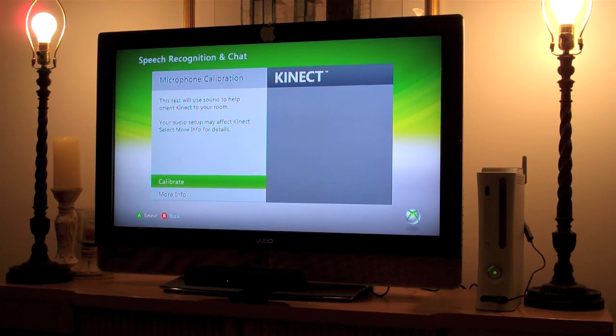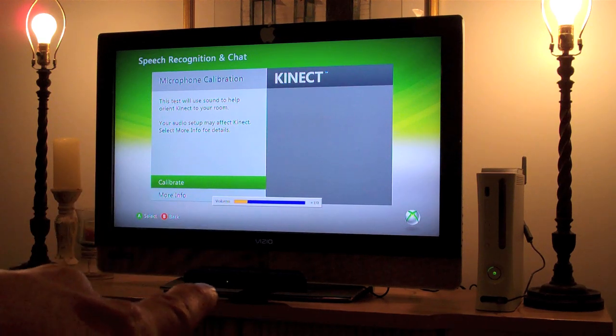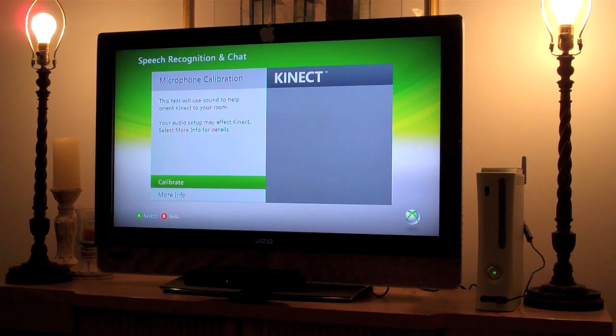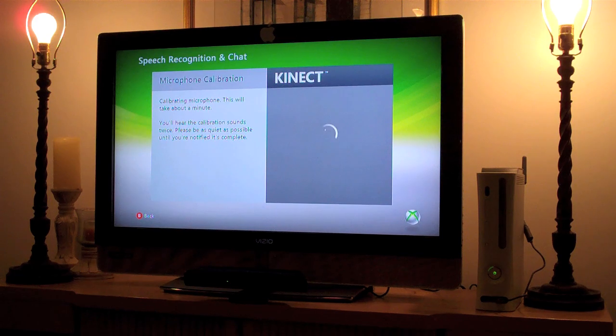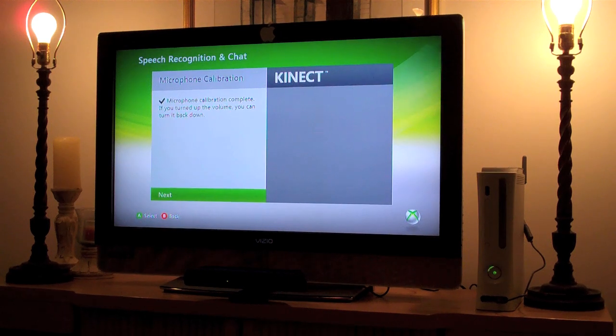This test will use sound to help orient Kinect in your room. Your audio setup may affect Kinect — select more info for details. If you have your Kinect sensor close to the speakers or TV, you might want to move it or eventually buy the TV mount. Calibrating the microphones will take about a minute. You'll hear calibration sounds twice — please be as quiet as possible. Microphone calibration complete.